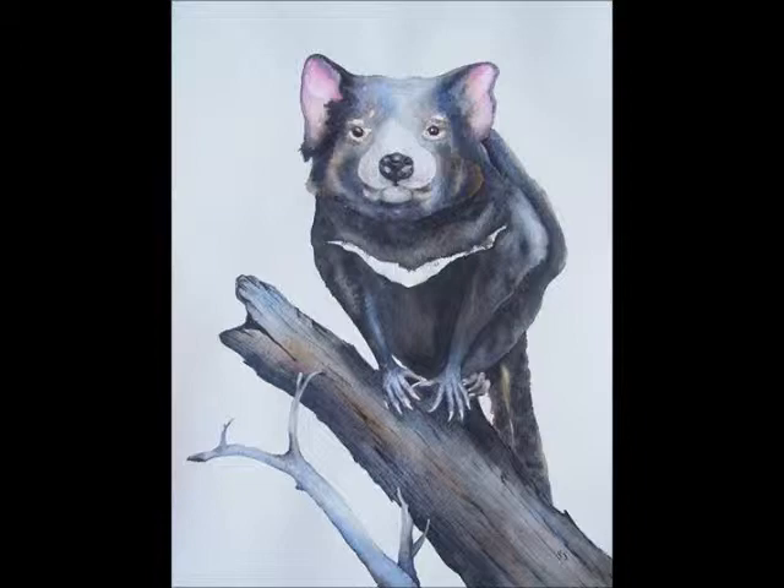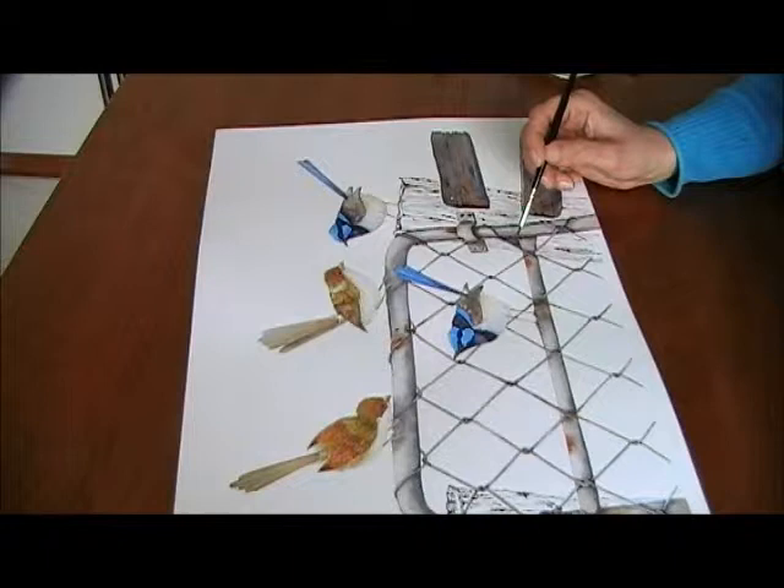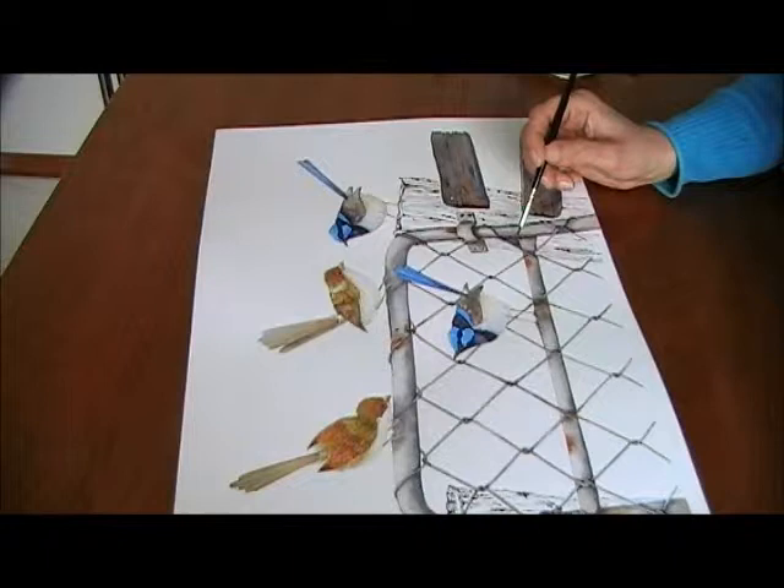On average, once it's drawn up, it takes about 30 hours because my work is quite detailed. For example, with the birds here, I have to let a lot of things dry before adding the next coat, otherwise the colors would bleed together too much. So probably about 30 hours.